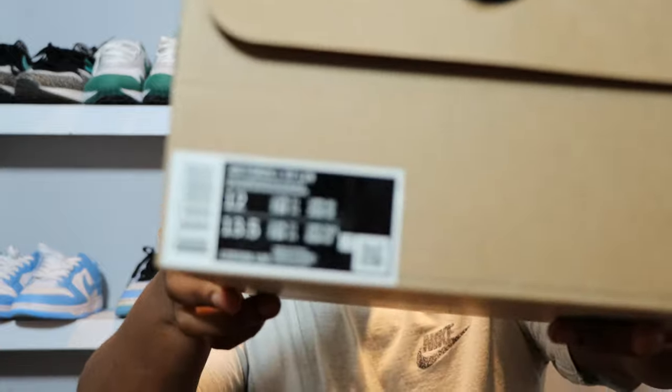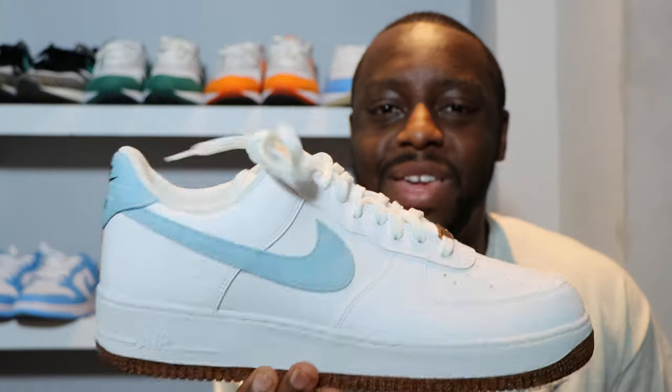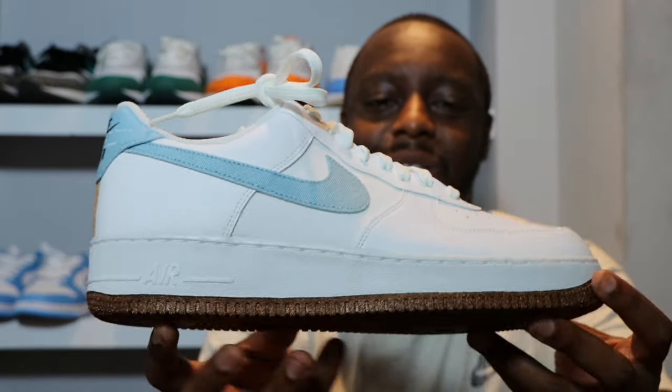Hello and welcome to another episode of Sustainable Scopes. Today we have the Air Force One Move to Zero Indigo. Let me take this opportunity to ask you to like, leave your thoughts, subscribe, and ring that notification bell so you don't miss a video. Purchase link for these and the rest of the pack is in the description. Stay tuned for the on-foot. Let's start from the soles up.